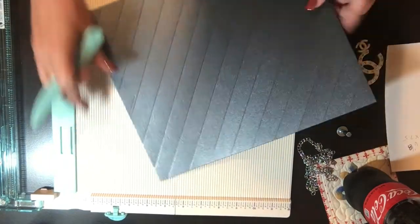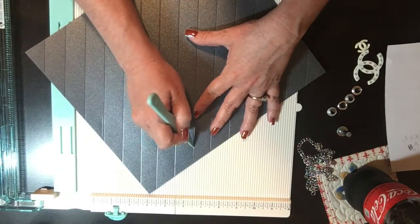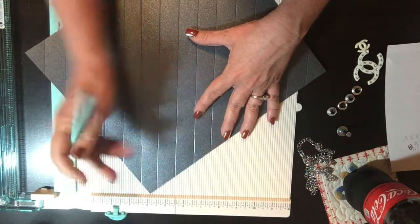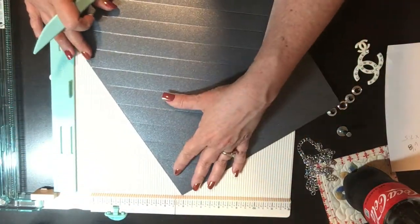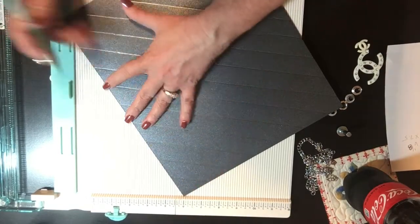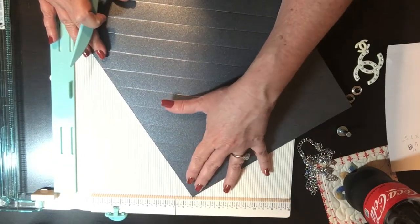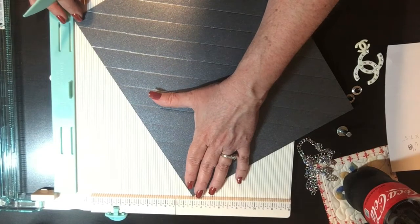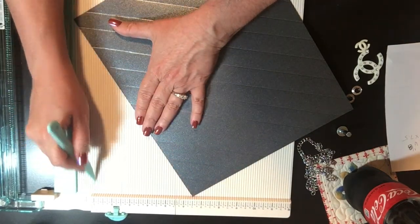Once you've scored it all in one direction, you need to go back and turn it the opposite way and score again at one-inch intervals.